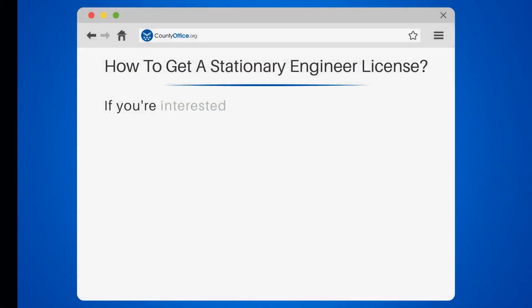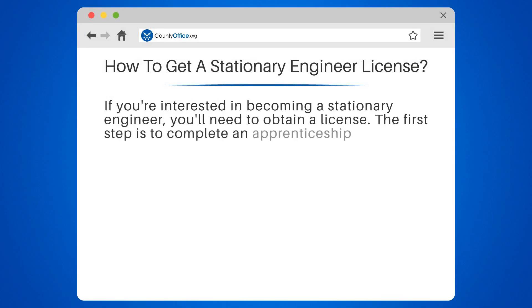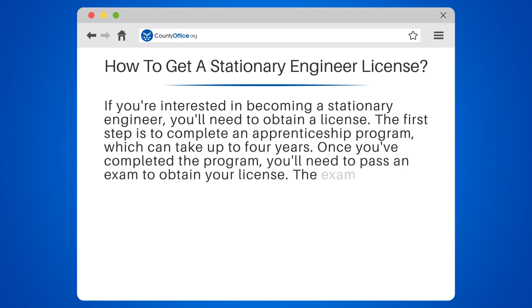How to get a stationary engineer license. If you're interested in becoming a stationary engineer, you'll need to obtain a license. The first step is to complete an apprenticeship program, which can take up to four years. Once you've completed the program, you'll need to pass an exam to obtain your license.